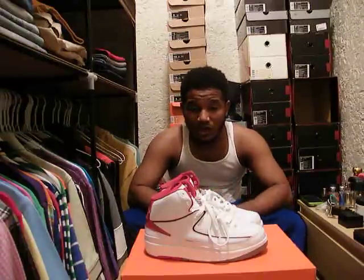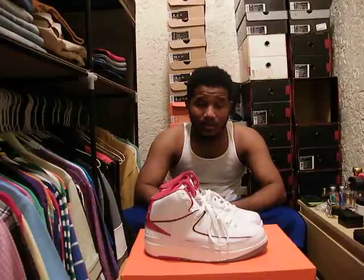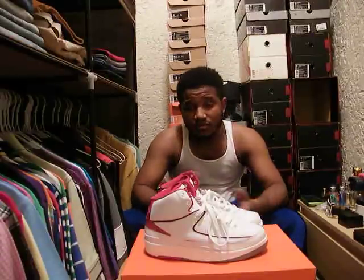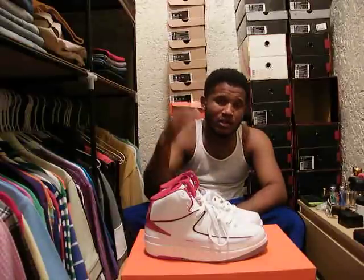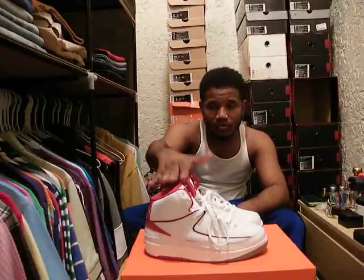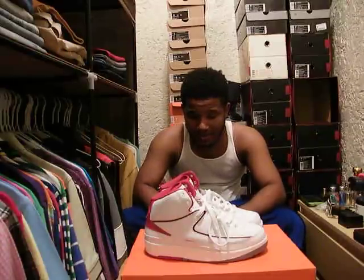Some upcoming releases: they're supposed to retro the Bulls 2s — I think they come out in April, though I'm not exactly sure. The White and Cement 3s are coming out in May, I believe. So we've got some heat coming out soon. For the next Jordan blog, you'll see the Air Jordan 3. Right now I only own one pair of Air Jordan 2s — I had two pairs but I gave one away — I'll probably get more later.